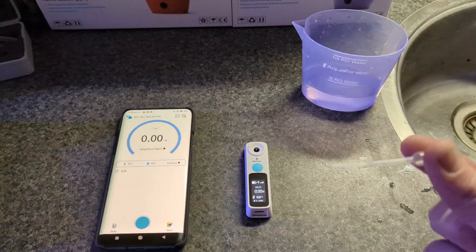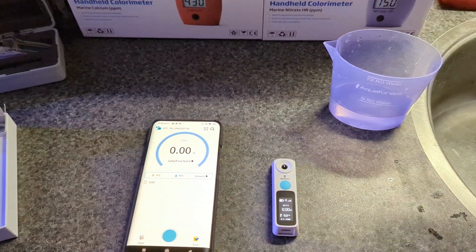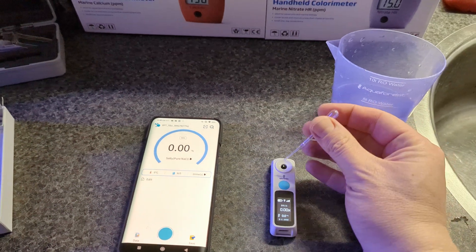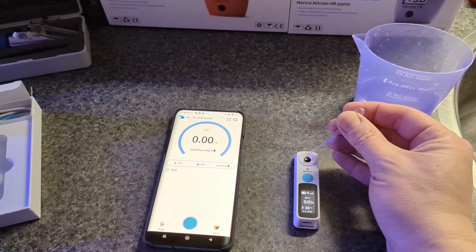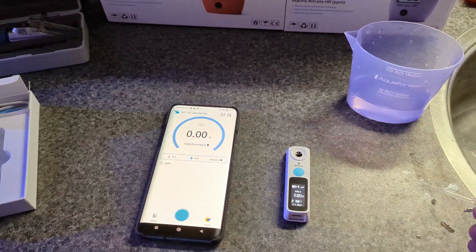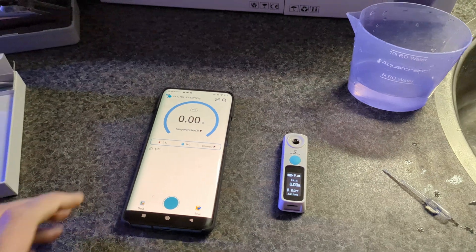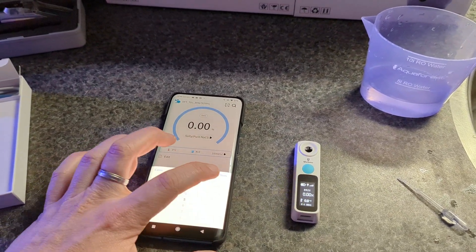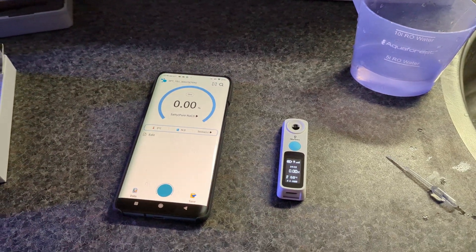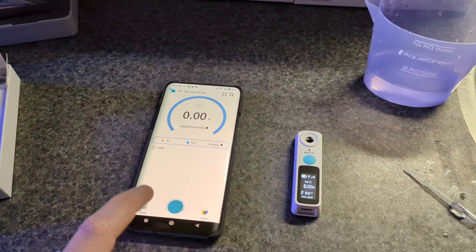Take the pipette dropper and get a couple of drops of salt water, then add them to the hole. I like to add four or five drops to make sure it's completely covered. Then you can measure once, but I'd rather set it to five measurements to take an average and make sure there are no outliers.